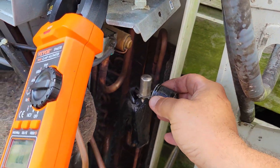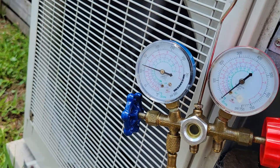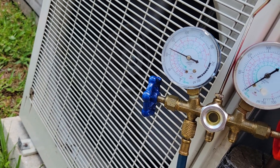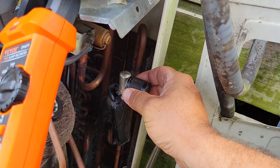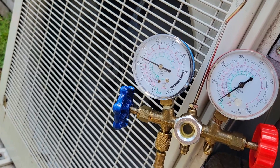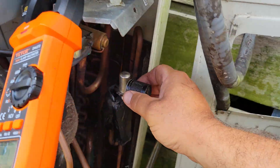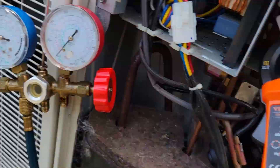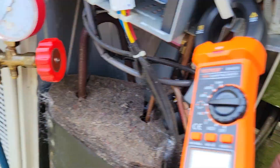I was able to order the part online and it got here in about a week. So in order to keep my customer with AC while I was waiting for the new coil, this is what I did — I just set it where it needs to go. Little adjustments until we get where we're going.